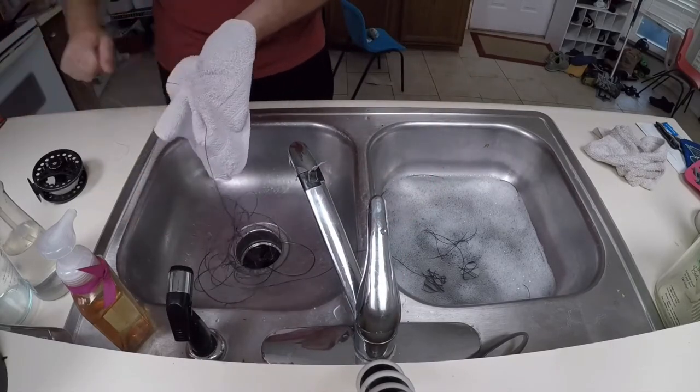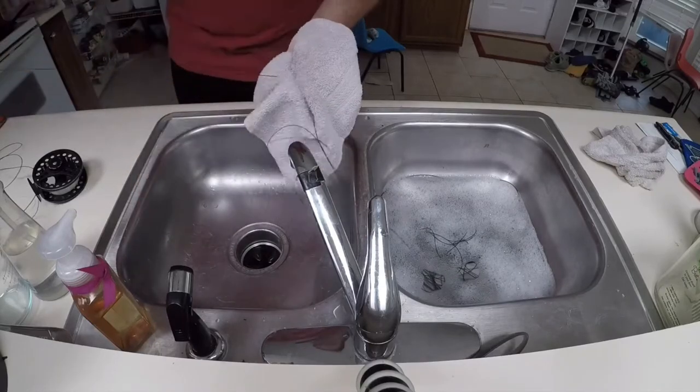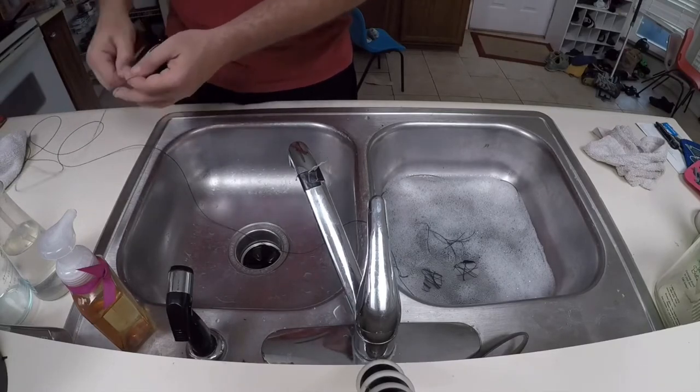I am rinsing and drying the line in sections of several feet at a time to avoid more knots. Once a section of line is dry, reel it back onto the spool. Repeat this process until you've reached the end of the fly line.